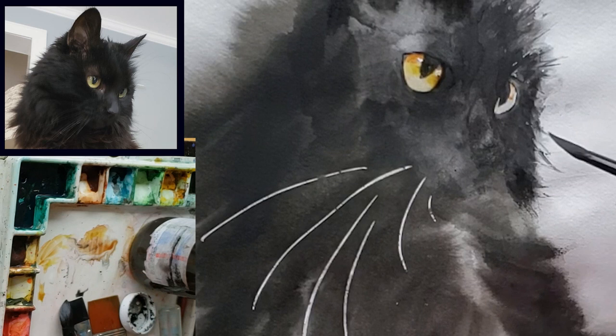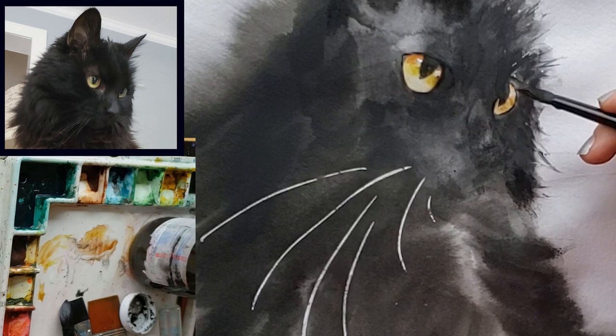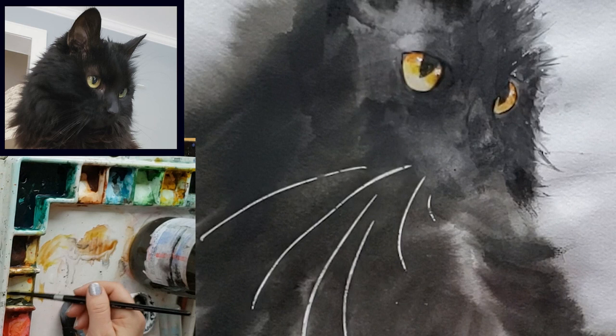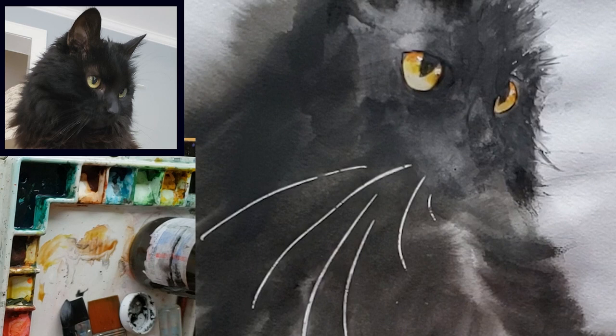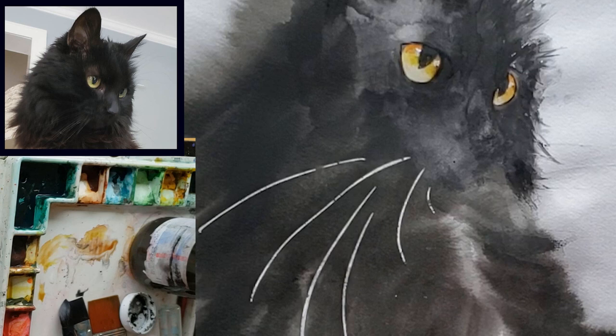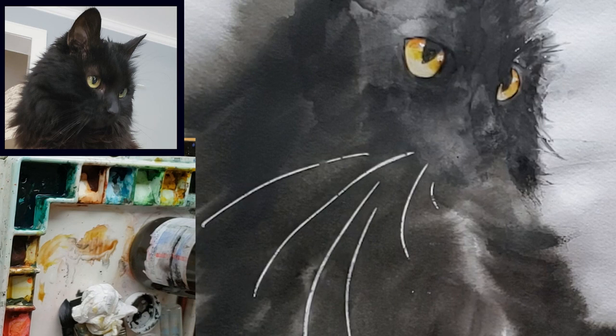Even when my reference photo eye looks very flat — the same color everywhere, same value everywhere — I almost always use some artistic license and make sure the eye isn't all one flat green or yellow color with no changes in values or color. Here in the bottom you can see I'm kind of using my brush like a sponge to pick up some of the color from the bottom. You can paint the whole eye a medium color and then lift out color with a wrung-out clean brush as long as the paint is still wet, then add darker value at the very top of the iris.